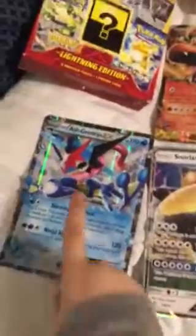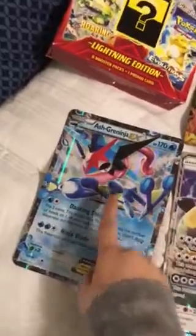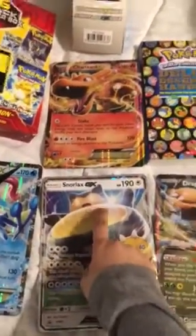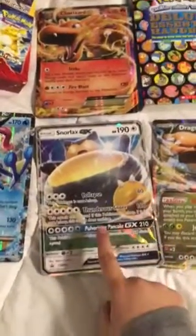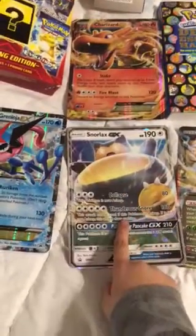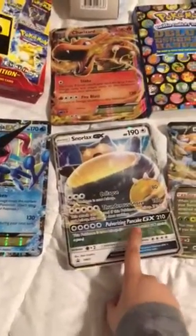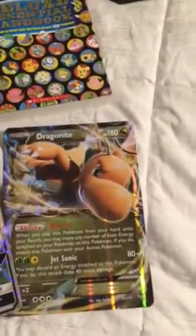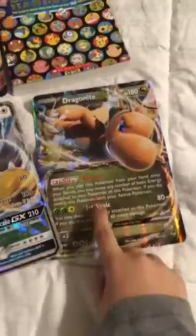Look at these - these are my four jumbo cards. Ashkeninja EX, dancing shuriken, ninja blade, 170 HP. This is Snorlax GX, 190 HP, collapse, thunderous snore, and pulverizing pancake as his GX move. This is Dragonite EX, 180 HP - pretty cool, has burst in and jet sonic.